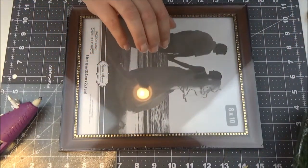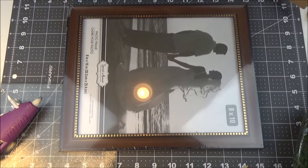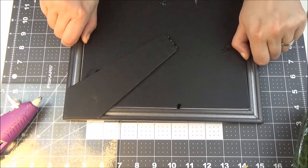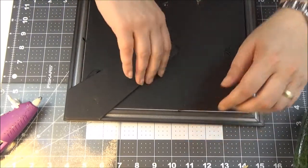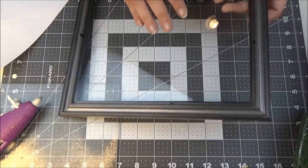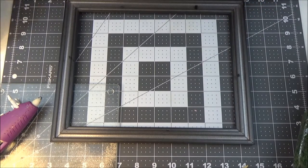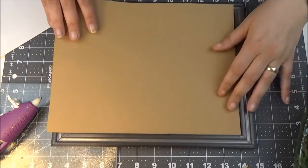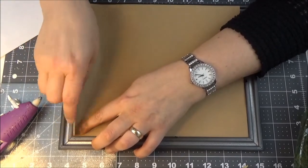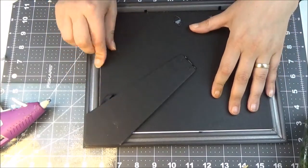I'll also need a piece of brown paper — or you can just turn around the paper inside the frame. I want it to look a certain way, so I'm going to use a piece of cardstock in the back. I'll start by taking out the glass because I don't need it, though I'll keep it in case I want to use this as a picture frame someday. Then I'll put the cardstock in to make everything a little more sturdy.